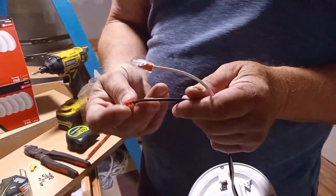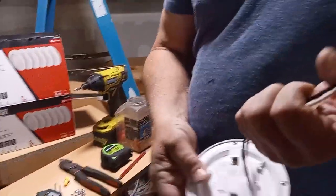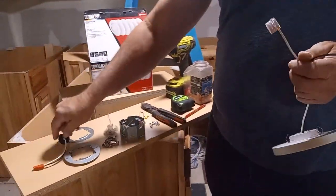And then you have wire push-in connectors — like wire nuts that you just push in. It has two more spaces on the neutral and two more spaces on the hot or line side, so that's pretty thoughtful of what they did there.